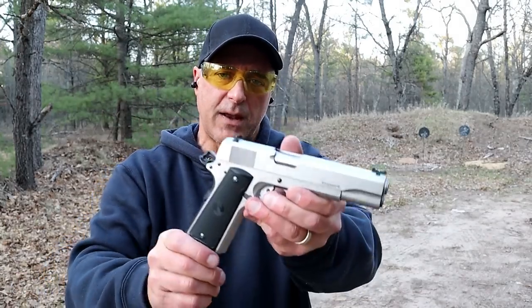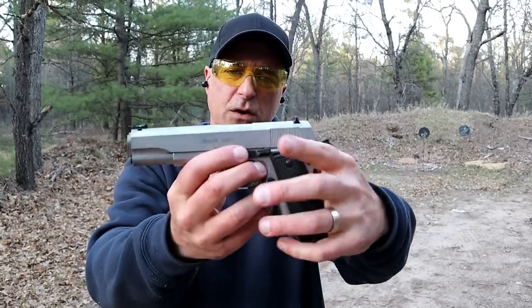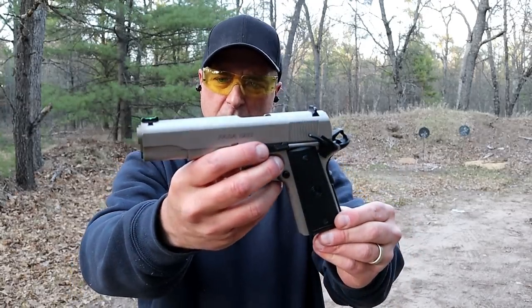Hey there friends, thanks for checking in. Welcome to another video in my series called One Handgun, One Shotgun, One Rifle. The handgun I'm featuring today is a Para USA Expert, about 10 years old.